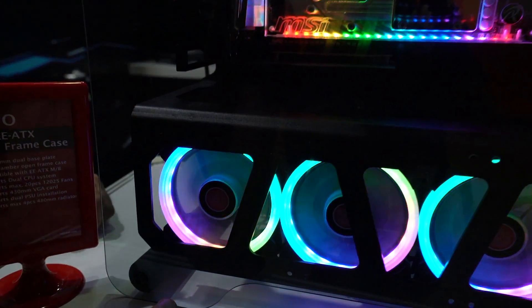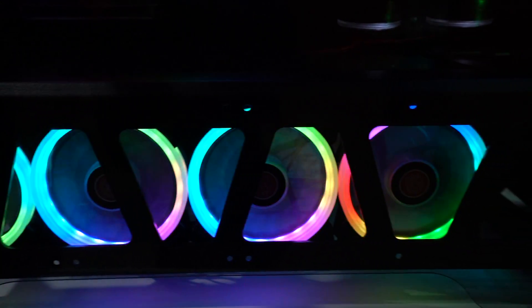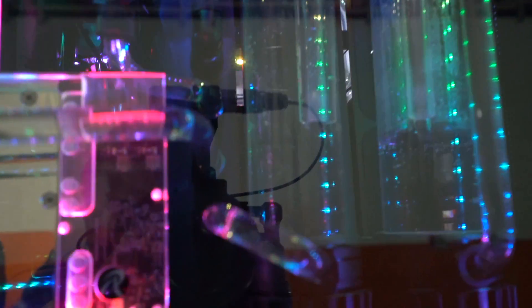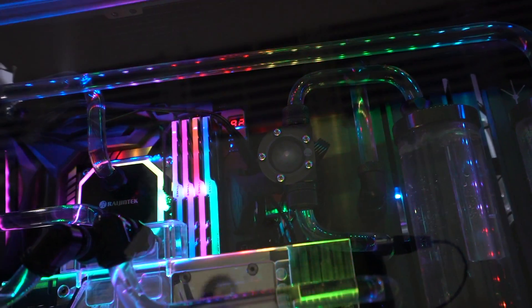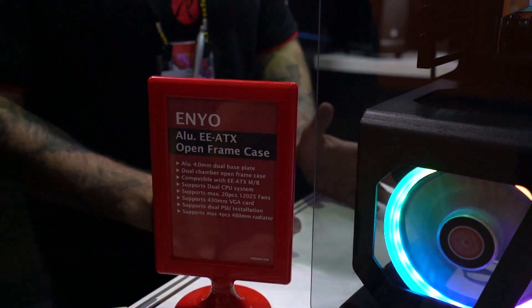It supports dual socket motherboards like SSI-E80X and HBTX. It supports two pumps — you can see the reservoir right here — two big pumps, plus masses of storage space. Up to 480mm radiators. It really is a big dual frame chassis.